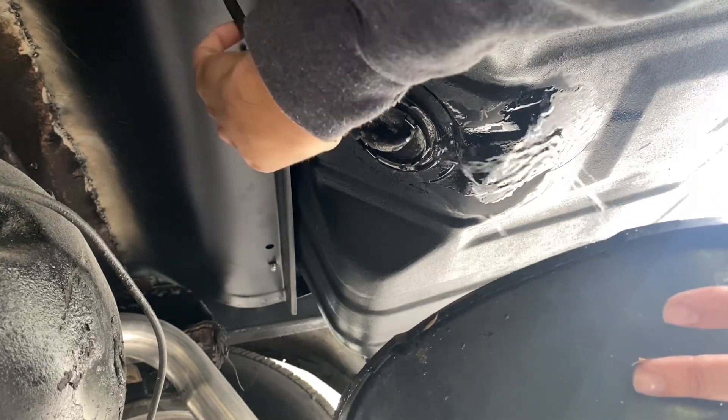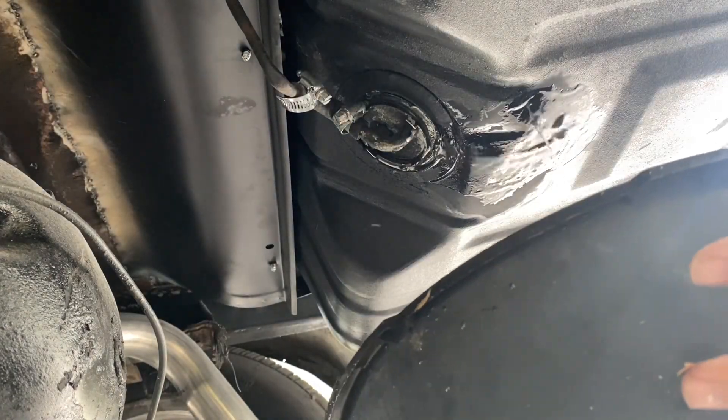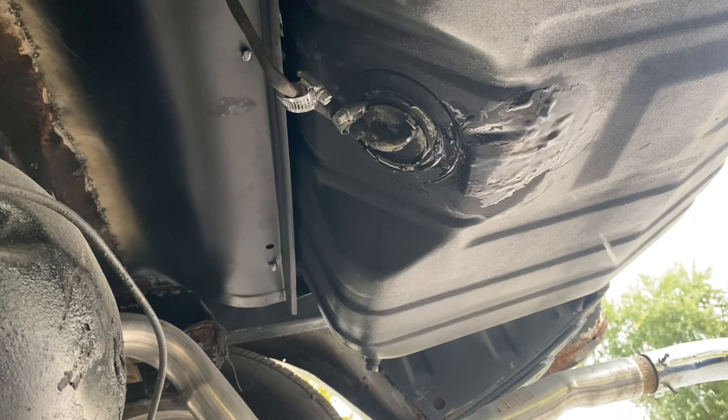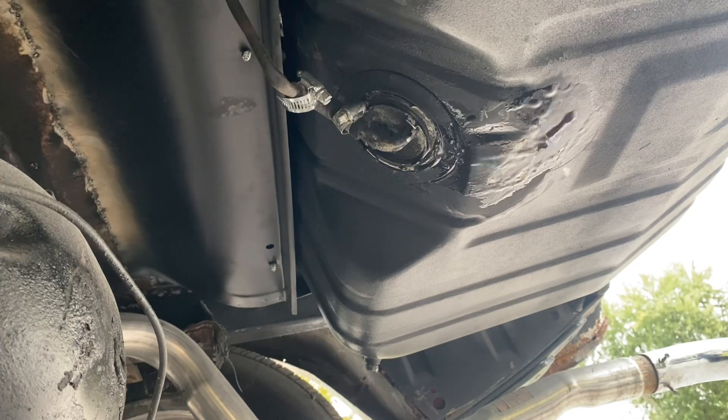When I checked it out earlier it didn't have hardly any fuel in it, so I didn't think this much would be coming out — but obviously I'm wrong. I'm going to let this drain, grab a ratchet and socket, and start taking off these hose clamps up here. I thought I'd be able to pull it out without removing the hose, but obviously it's not working. Give me one minute and I'll be right back.